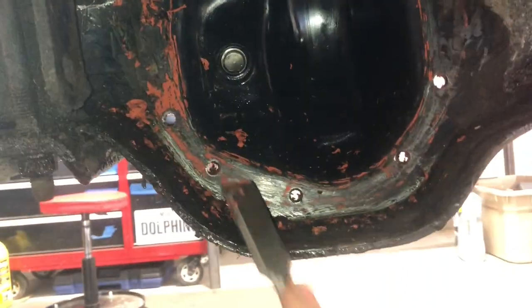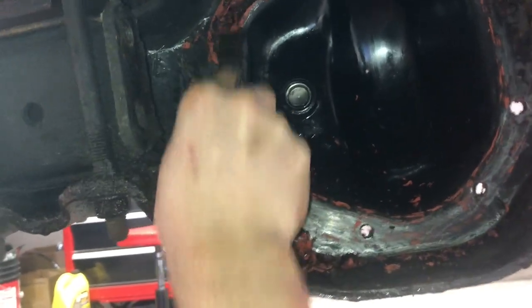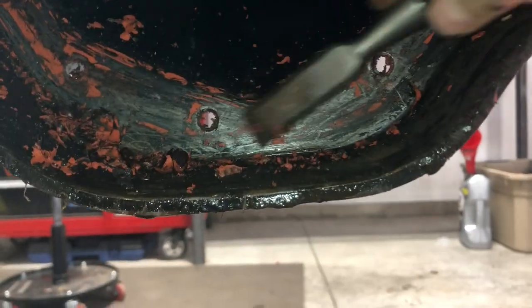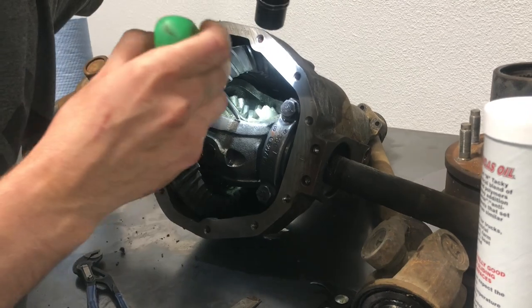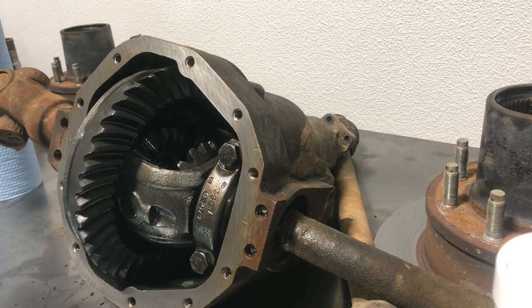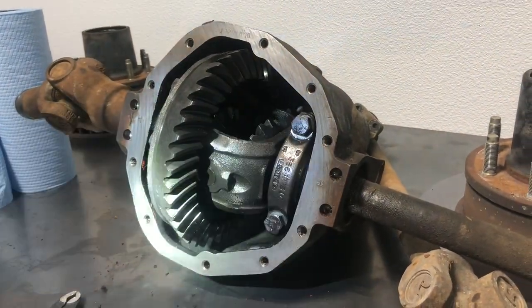To prep the diff cover, get a razor blade or a flat chisel and come around and try to get all of this gasket maker off. Since there's no gasket, get it all nice and clean and degrease it for the new seal. To pull the diff seals and axle seals, there's a little clip in here you've got to pop out with a screwdriver. You want to keep the driver-side axle in because you don't want to take both axles out at once or your planetary gears will all fall apart.